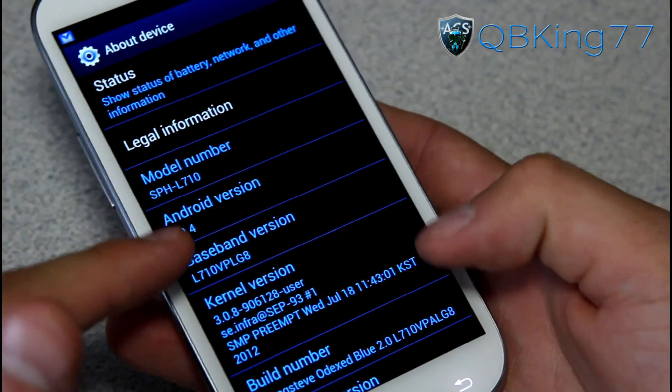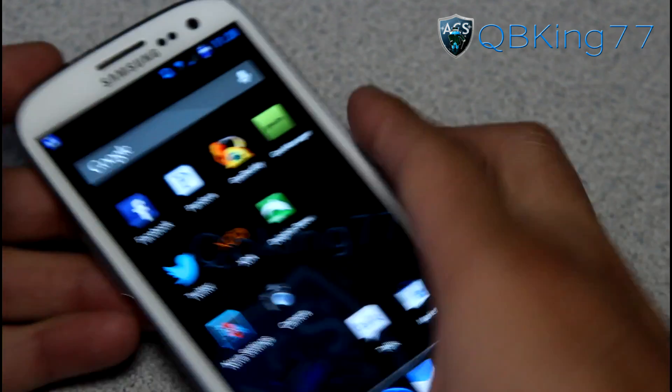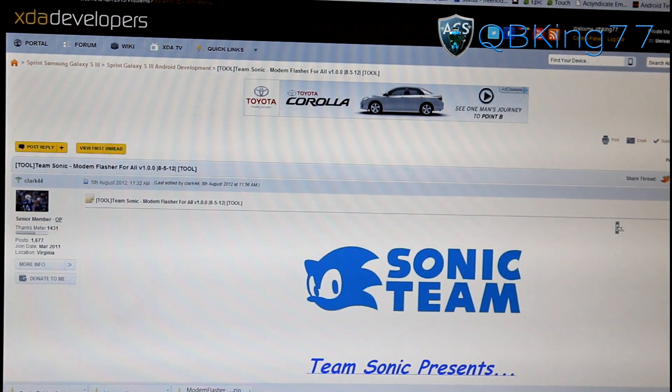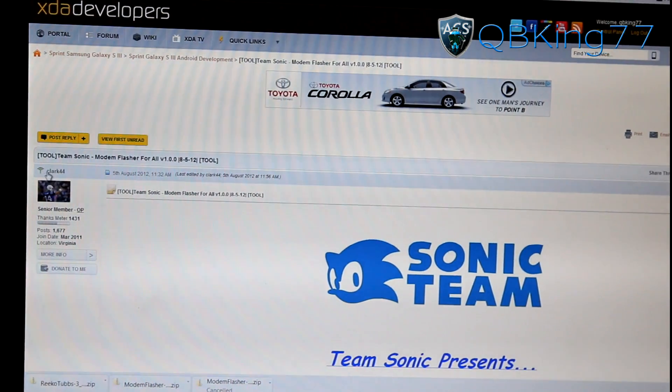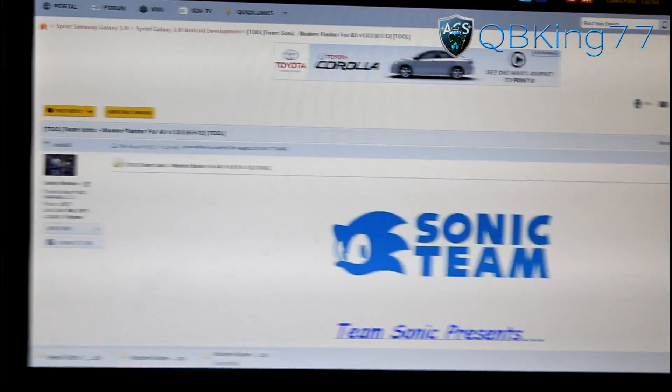Let's go ahead and flash a different modem. I'm on LG8 right now, so I can flash a different one. Go ahead and click on the link in the description of the video. Doing so will take you to this site. First of all, huge shout out to Clark44 for putting this together for us — be sure to thank him. This is actually awesome, you're really going to be impressed by this.